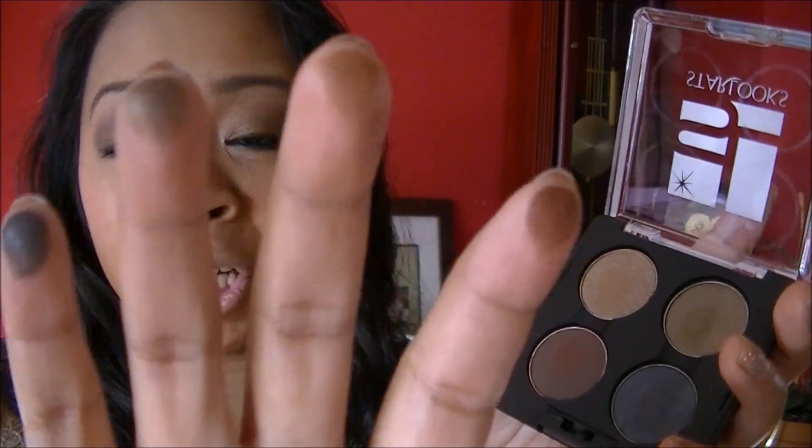First thing that I see is this palette. I swatched the shadows for you and they have beautiful pigmentation — they are gorgeous as you can see. For $15 for this palette amongst the other things in the box, you cannot go wrong with that. This looks similar to the packaging of MAC's quad of shadows. I'm really impressed with the pigmentation of the colors and the price you pay for getting these full-size shadows.